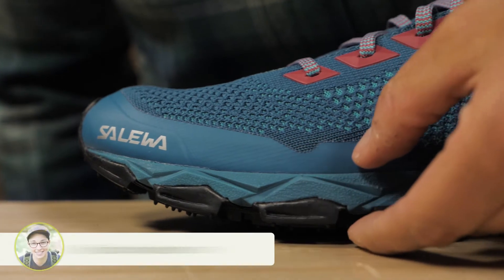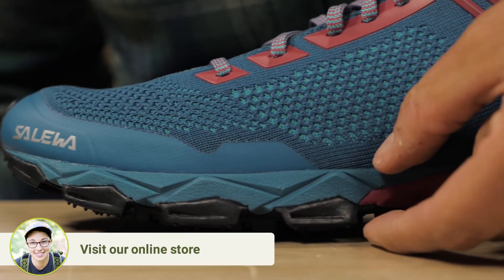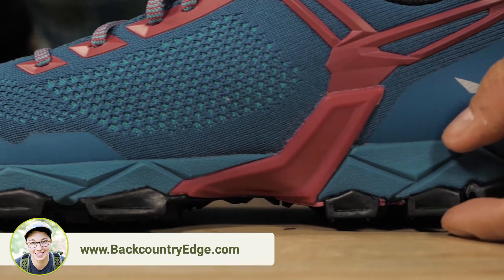The midsole is well cushioned while offering the stability and support needed to prevent stone bruising and fatigue.